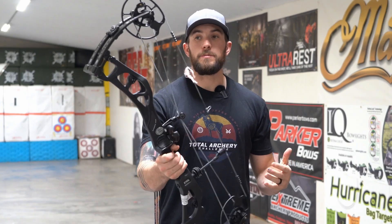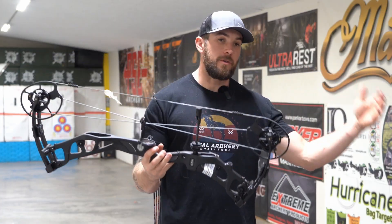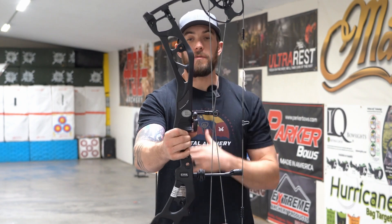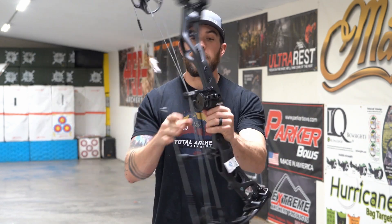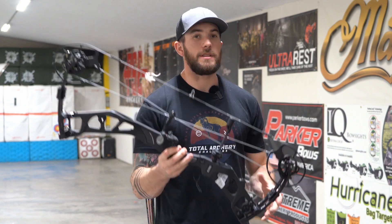Everything about this bow is very Elite. They didn't sacrifice anything when they went from their aluminum Omnia to this Carbon Era. They still made it look very much to brand. They still have the pockets in the limbs. From the side profile, this bow still looks like you would almost mistake it for an aluminum bow. It doesn't have some radical design that looks nothing like what they have. They definitely kept the shape and profile of their bow very true to form. You know when you look at this, you know it's an Elite.